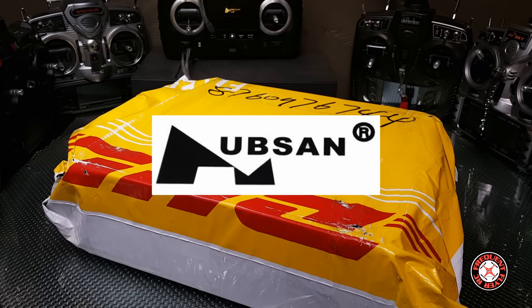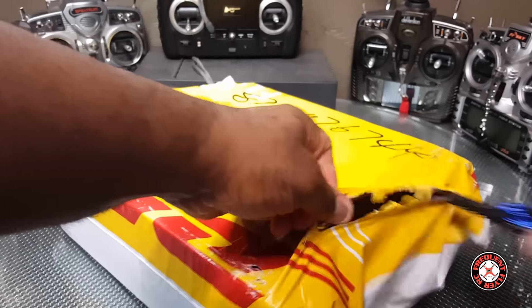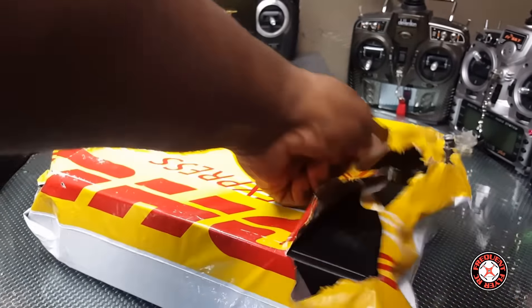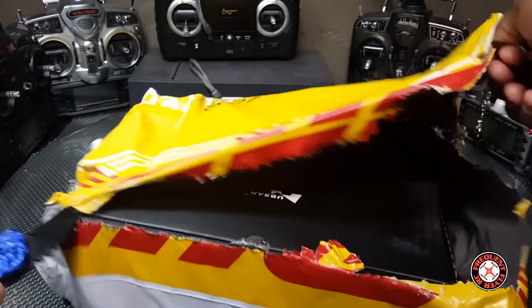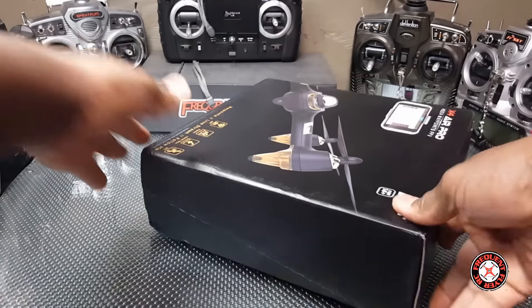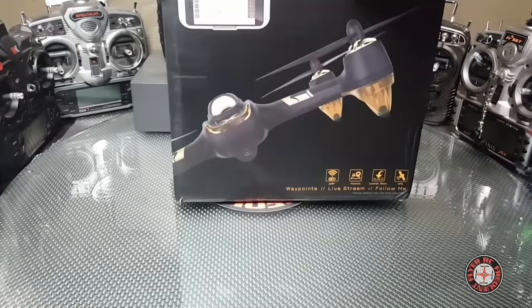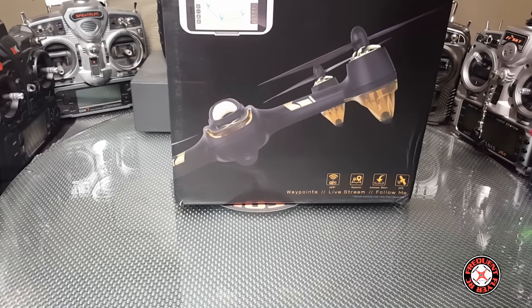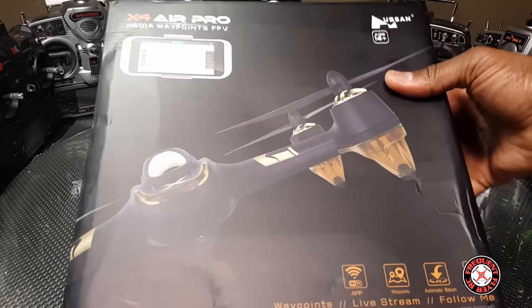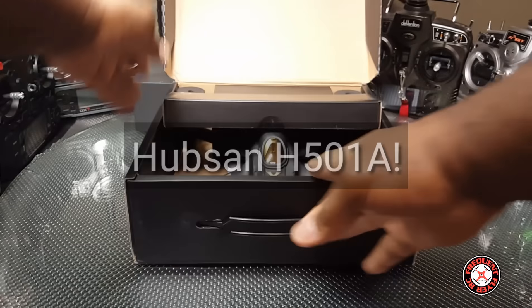What's up YouTube, you're checking out the Frequent Flyer and it's my favorite carrier again — we got the blue alien on deck. Let's get right in here. I know I'm behind on my reviews, gotta get the packages open. This one came courtesy of Hubsan and it's just the X4 Air Pro. You guys can see that — let me open the box here.